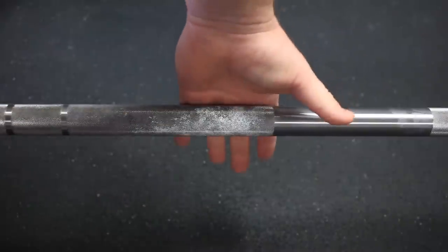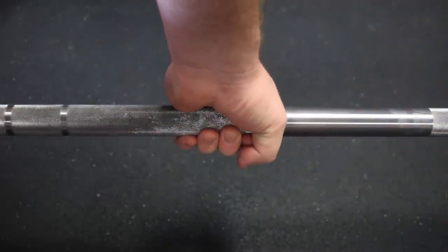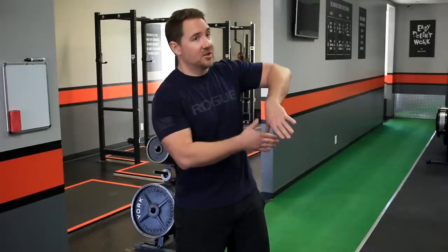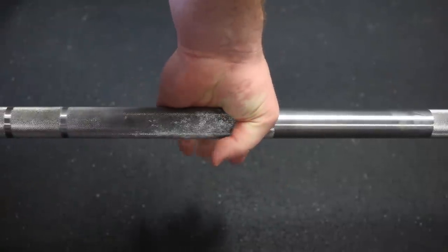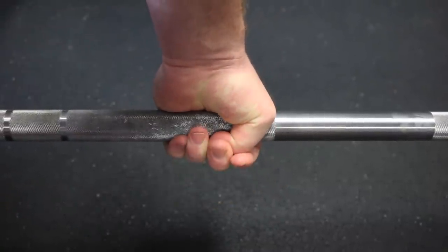Now this is different advice than we'd suggest for pulling a double overhand deadlift. In that case what we usually recommend is that the bar rests down by the fingers over the calluses to minimize further callus formation. But in the hook grip we have to make a compromise, since the most important thing is that we can get over the nail so it doesn't hurt. So we're going to shove the bar up into the soft part of the hand, bend the thumb, and then reach all the way around and grab on the outside of the thumb.